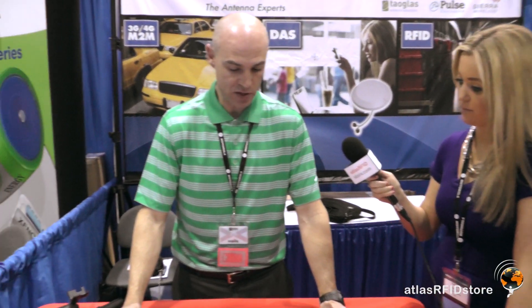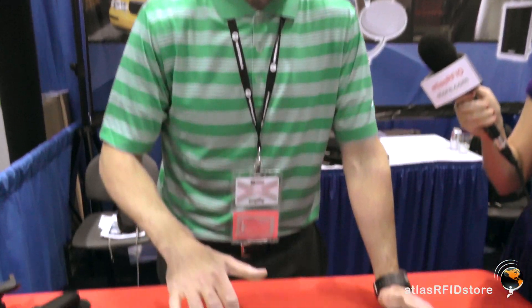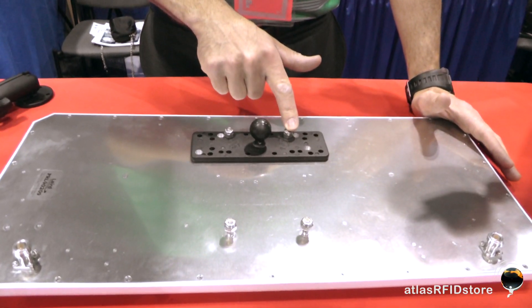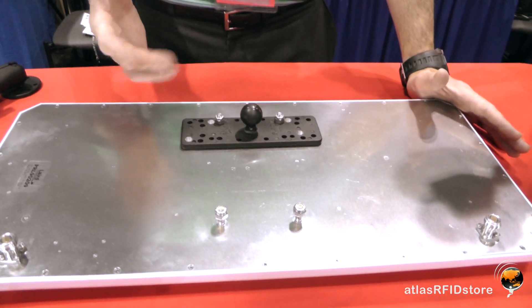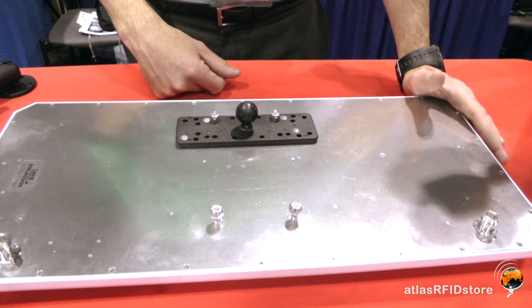This antenna is IP67 rated for outdoor use. On the topic of mounting, it has four studded mounting pins. You can create your own custom mounting solution, or you can use the standard easy mount system.